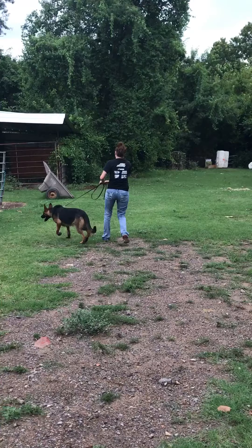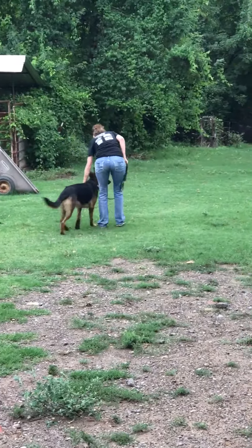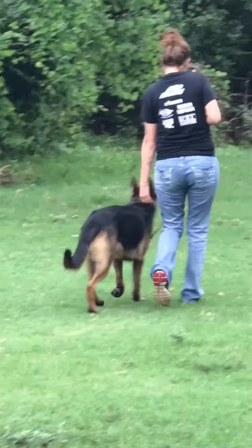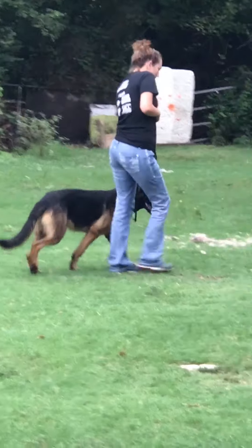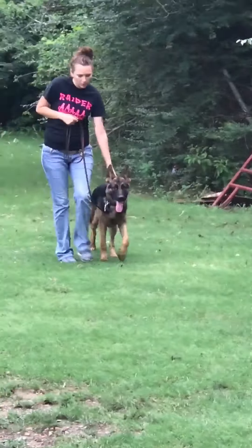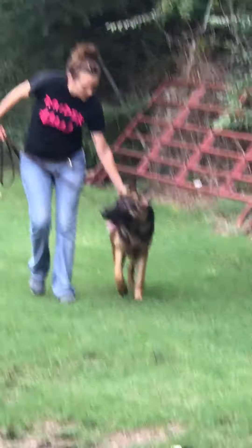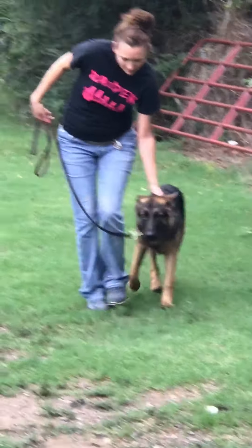A good protection dog doesn't have to be a mean dog. When she starts coming back this way, he wants to pull ahead because he wants to get up here with me. Like I said, he doesn't know Sam. This is his first time ever being handled, touched, or even seen Sam.